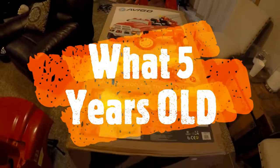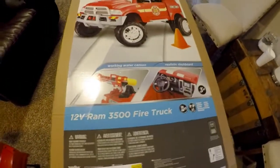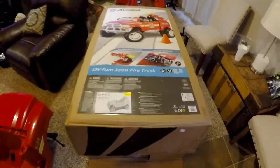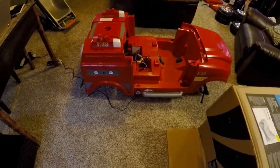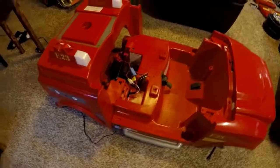We are going to show you the assembly process for the Avigo 3500 Ram fire truck. It's my son Bo's fifth birthday today and he's been wanting this for a while. We were fortunate enough to catch it at Toys R Us before they went out of business — it was the last one they had. I've already taken all the components out of the box. I went ahead and plugged in the battery; you connect the two connectors to the charger port, which is on the right-hand passenger side door jamb. You plug it in, connect it to the wall, and start charging the 12-volt battery.